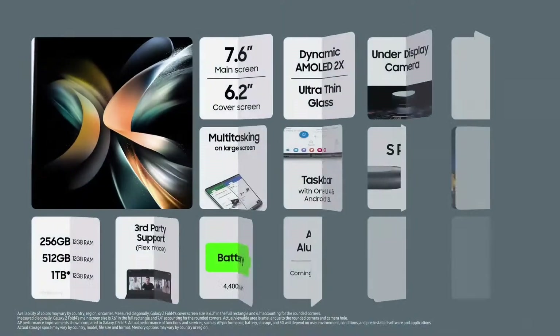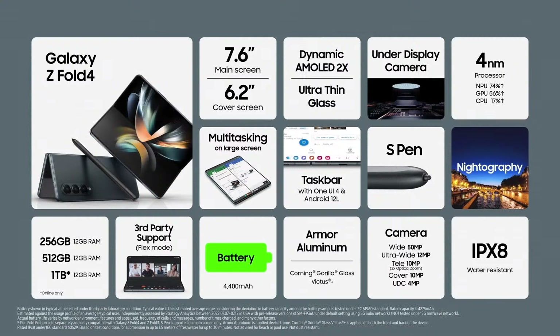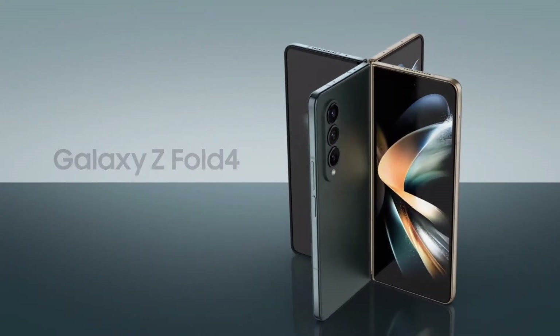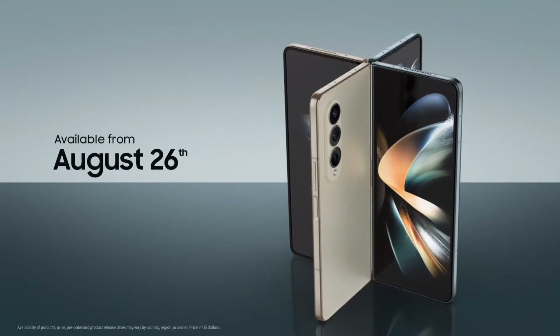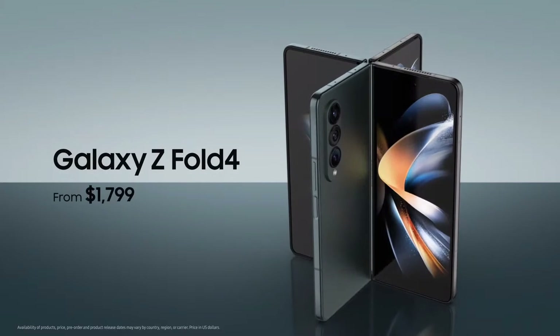From our latest smartwatches to our foldables and beyond, we're very excited for you to experience all the new devices we're launching this year. Our Galaxy Z Fold 4 encompasses some of our most powerful innovations ever, pushing the boundaries of our industry and completely reimagining what technology can do for you. It's available from August the 26th in select countries, starting at $1,799.